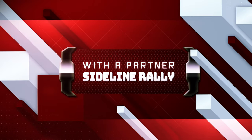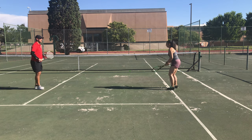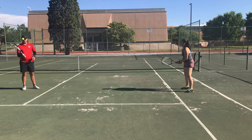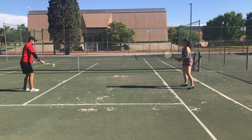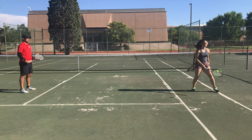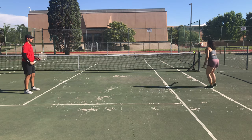If you have access to a partner, this next section will be great for you. If not, we'll work that out soon. We'll start this section by going center line to sideline with a partner. You're going to bump the ball to yourself once and then hit it across to your partner, who will do the same. This allows us to control where the ball is. When the ball goes behind us, it's much more difficult to hit it where we want, so focus on keeping the bump in front of your body.